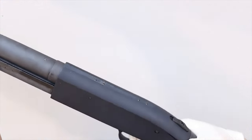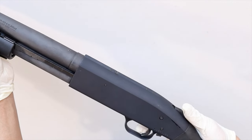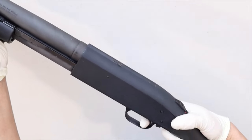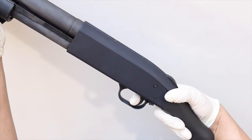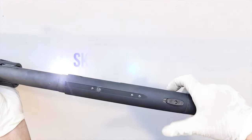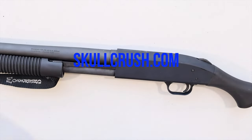Let's do a function check. With the safety on, work the slide and pull the trigger — nothing should happen, and nothing happens. Now move the safety to the fire position and pull the trigger — you should hear it click. Without releasing the trigger, work the slide again to let the trigger reset, then pull it again. If you hear it click, everything is good. I hope you found this video helpful — if you did, please give it a like and subscribe. Thanks for watching.